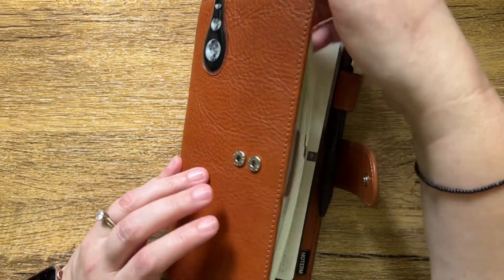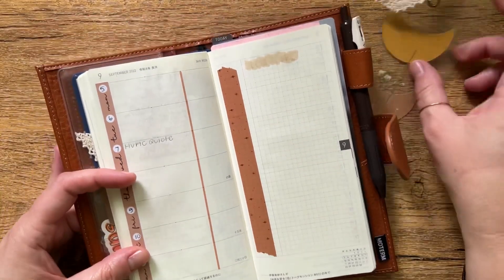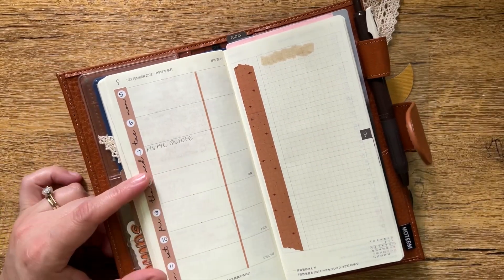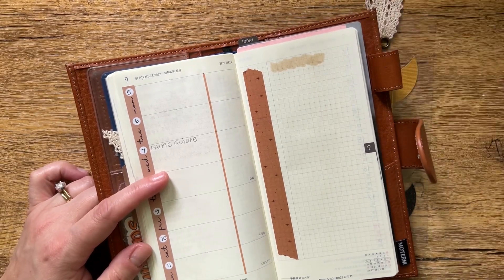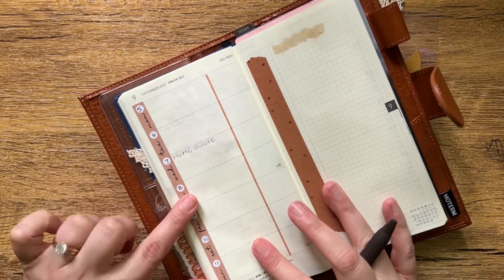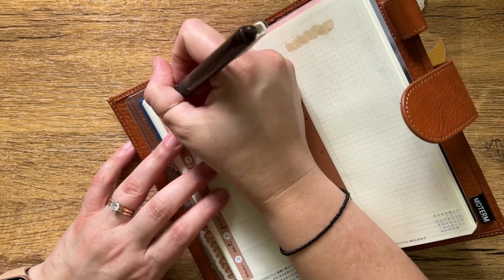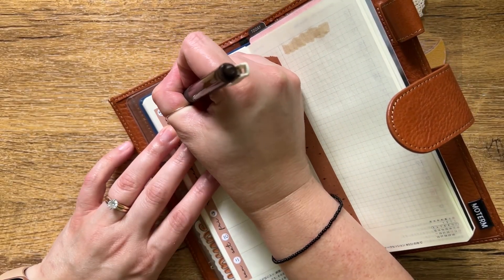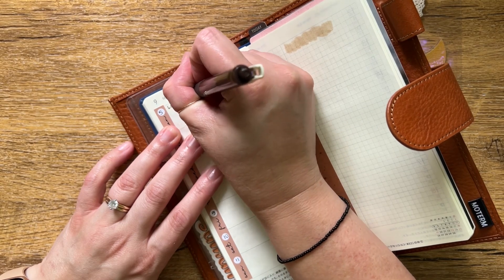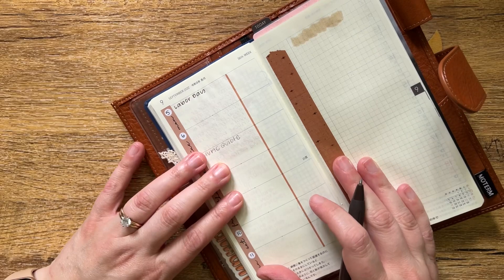Hey guys, it's Sam. Today I'm going to be doing a plan with me in my Hobonichi Mega Weeks. It's been quite the hot minute since I have done one of these. I decided to film and do the voiceover later because it just stresses me out trying to think of things to say and plan at the same time, and I usually end up forgetting half the stuff I wanted to write down. I thought this would help me focus better.